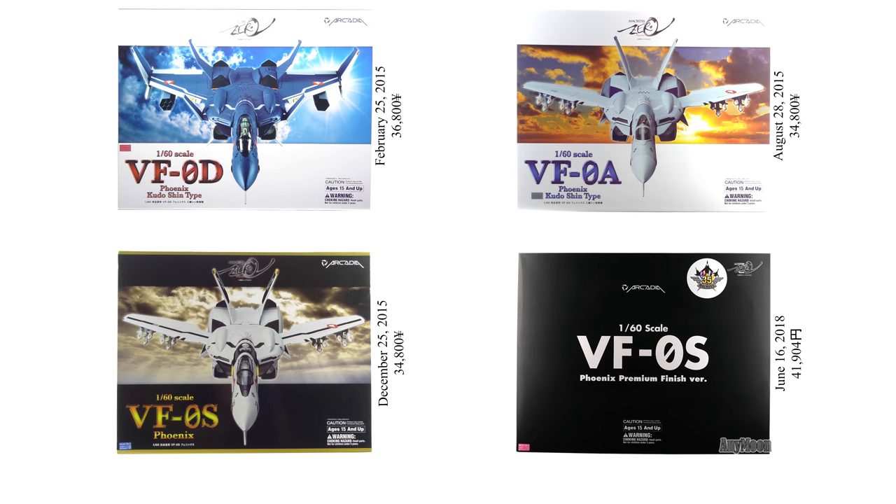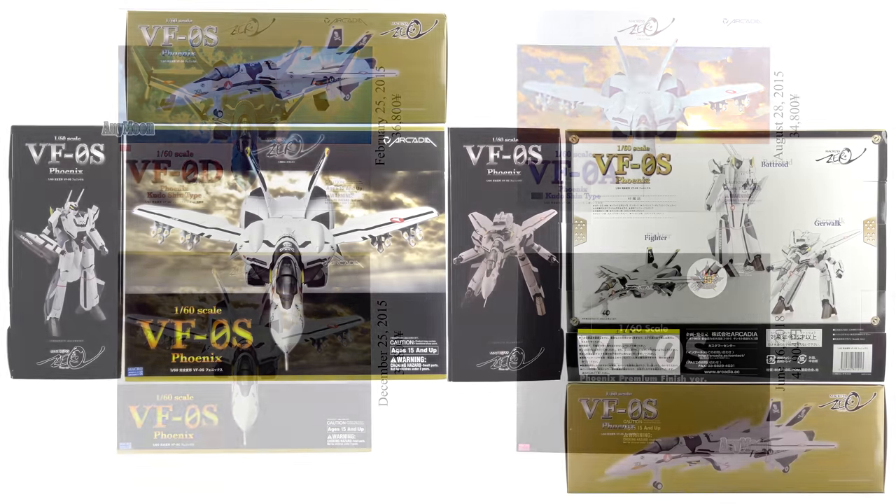Arcadia began their VF-0 line with Shin's VF-0D in February 2015, followed by Shin's VF-0A in August of that same year. Then in December 2015, we got Roy's VF-0S — that's the regular release version. Several years later, we got the premium finish version in June 2018. The price had ballooned from 34,800 yen for the regular release to 41,904 yen inclusive of tax for the premium version.